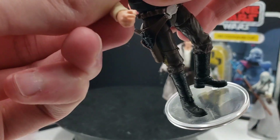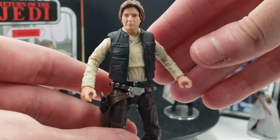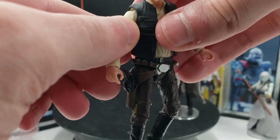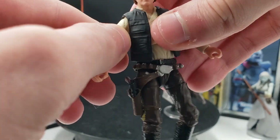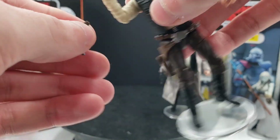You can get him in about ready-to-draw pose if you want to do that. The shoulder articulation is a little ratchety though, so it's a little difficult to get totally perfect.